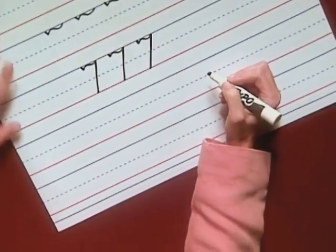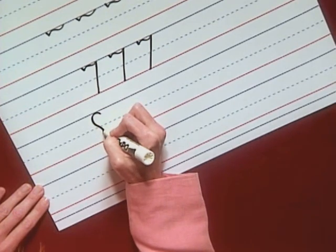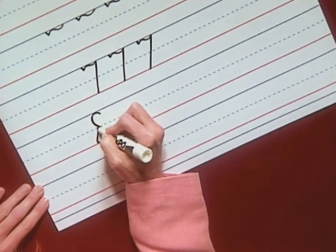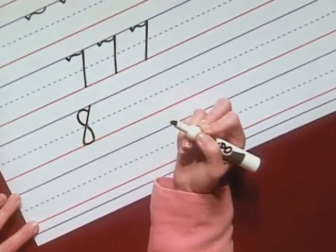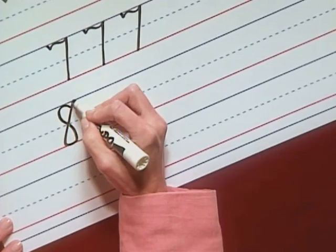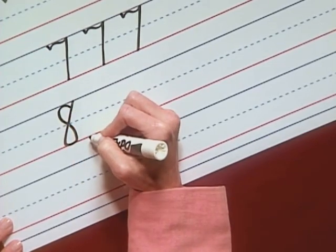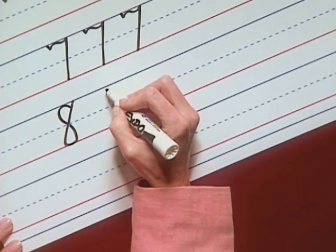The number eight starts below the top line, then curve. Touch the top line, another curve to the baseline. Curve up, then straight up to the top line — that's called the slant up. Normally when we slant, it's a pull down, but in this case we slant up. Be sure to close the number eight.